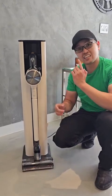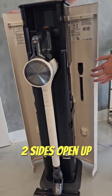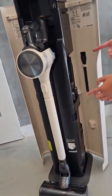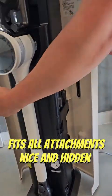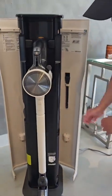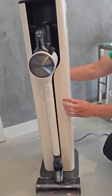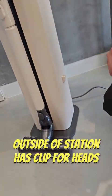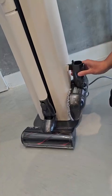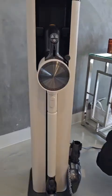Two, it has storage. If you open this up you can see it's got storage compartments on the right side here for all your attachments and on the left side as well. Even on the doors here there's a brush, and on the outside you can actually attach your heads on both sides. So that's actually really cool — it's a storage station as well.